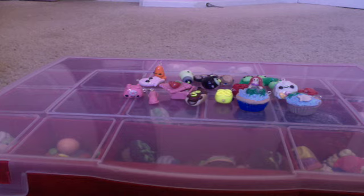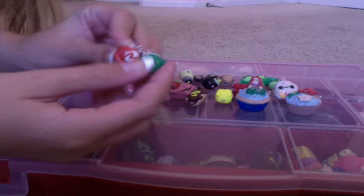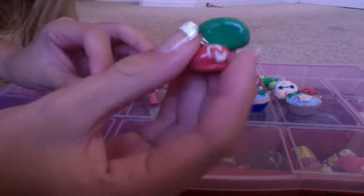The rest of the charms I have are friend charms. I have the Mario and the Luigi hat. Here's the Mario hat, and then the Luigi hat. The letters are made out of clay.